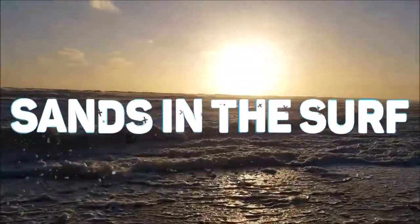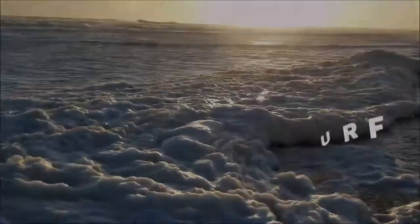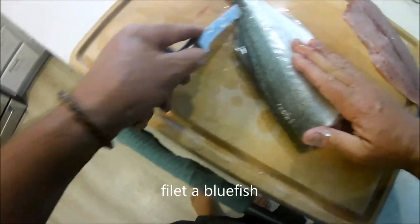Hey y'all, come on out here. We're about to get this thing started. All right, so we got two fish — we got a bluefish and a red fish. This is the bluefish, and I'm filleting it right here with a fillet knife, starting at the tail.